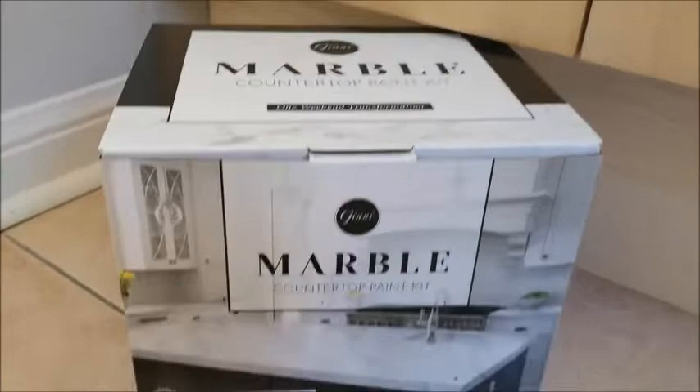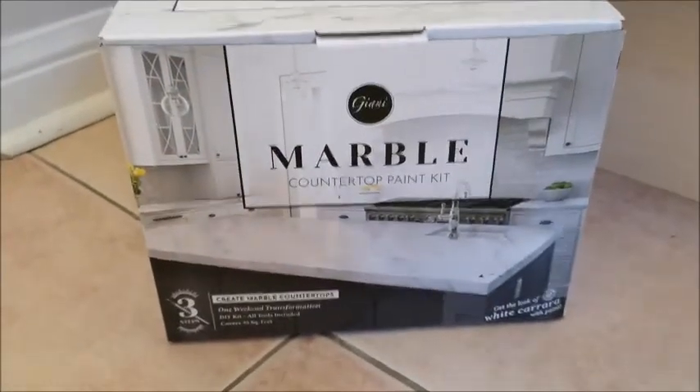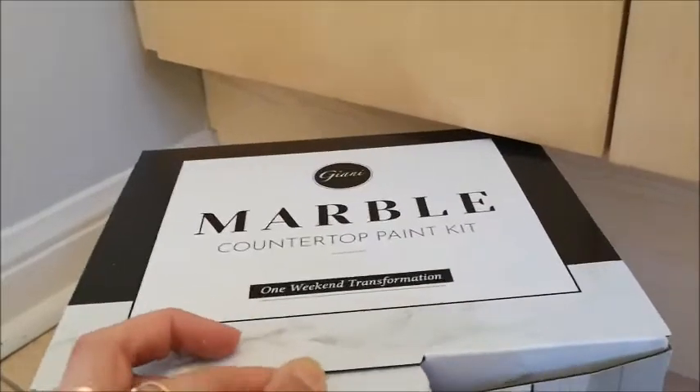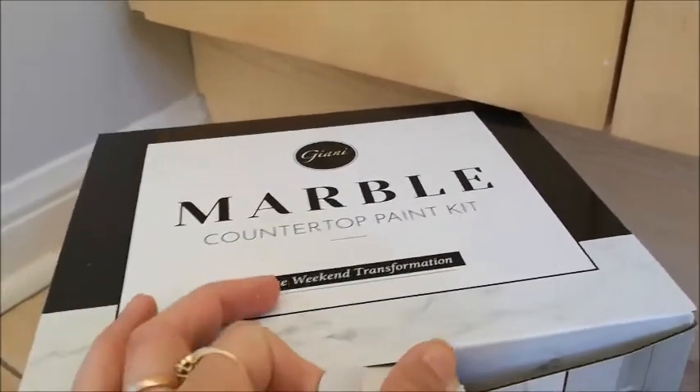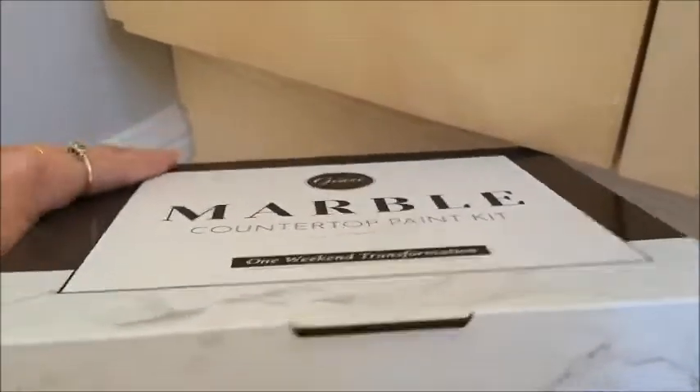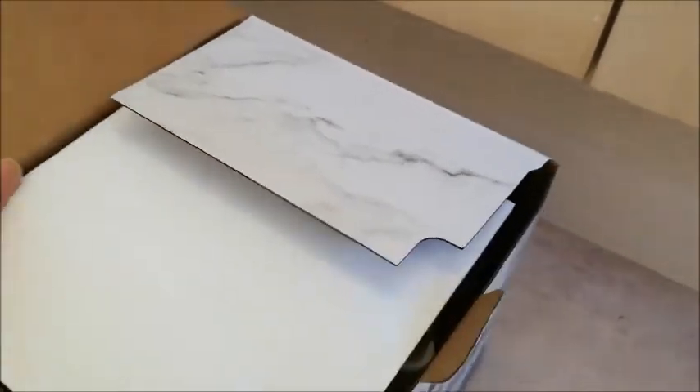It's the Marble Countertop Paint Kit. This is the packaging that it comes in. I did my kitchen cupboards with their cabinet transformation kit last summer in the Oxford Blue shade and it turned out really well, so I decided I would pick this up to use in my bathroom for the counters.